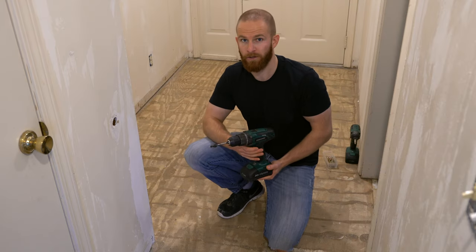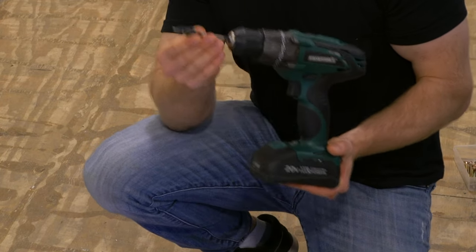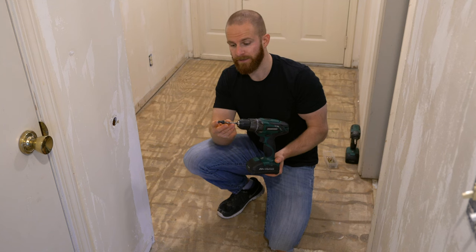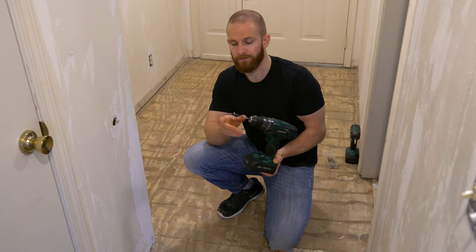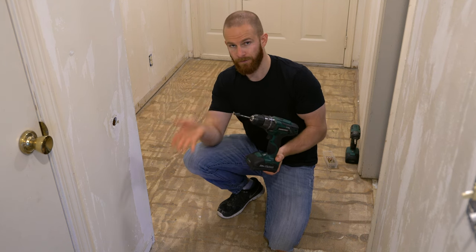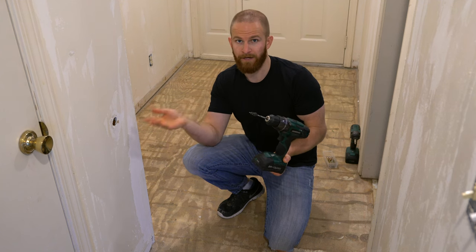Now that we've marked where the joists are located underneath the subfloor, we're going to take a drill with a countersink bit to countersink the subfloor so we can inlay a screw and the screw head won't be sticking out too far above the subfloor. That way it's nice and flush and ready for new flooring.